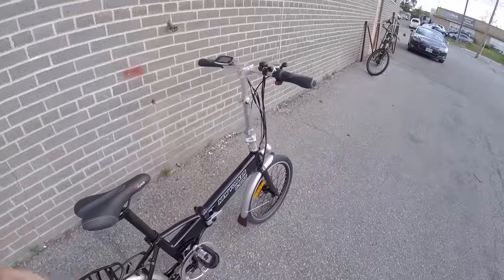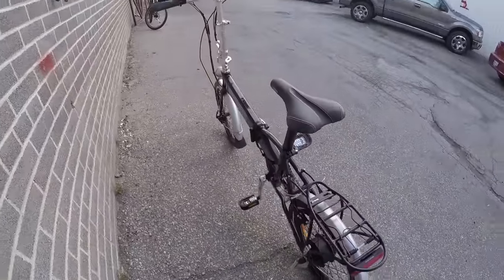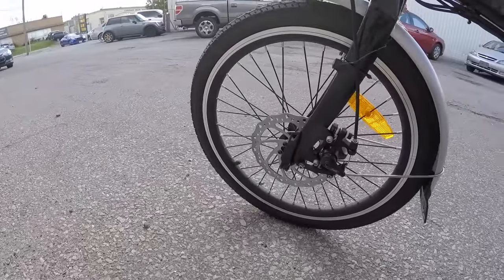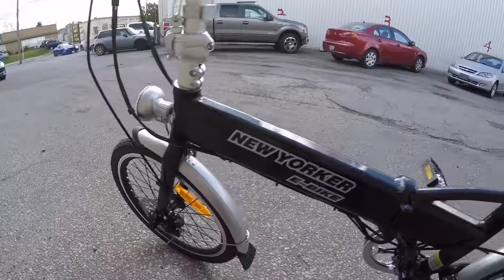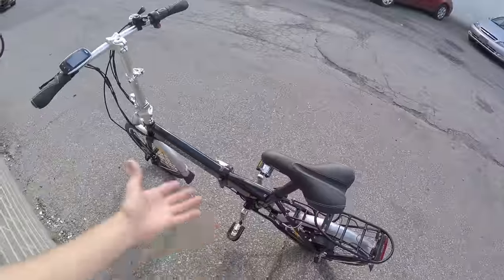You'll have to unlock and unfold it and pull out the battery if you want to store it inside. Being a folding bike, it's nice that you can actually bring the whole thing inside more easily. There's a quick-release on the front wheel, which is nice, and a 160-millimeter mechanical disc brake on the front.